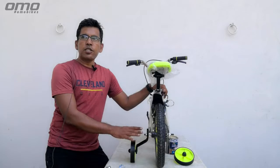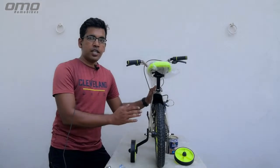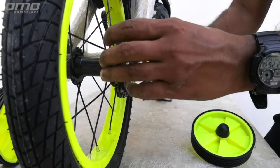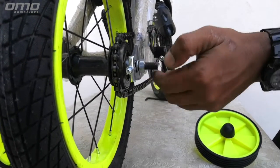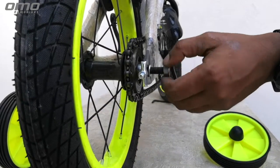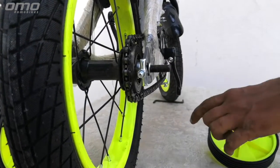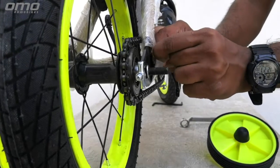You have installed one side of the wheel. Now you will repeat the same procedure on the opposite side. We are showing you this closely so that you can understand properly. Let's see how you can put the training wheel on the other side.